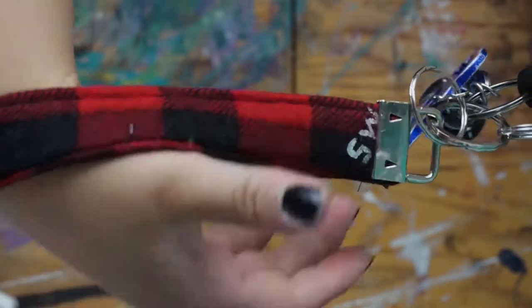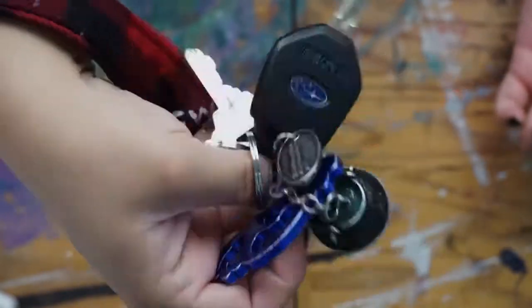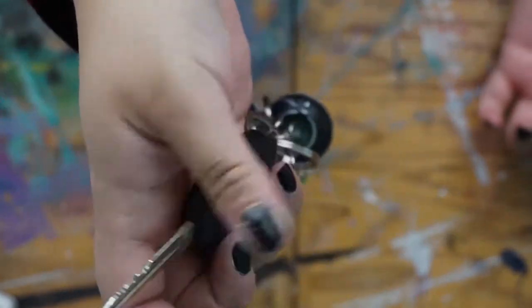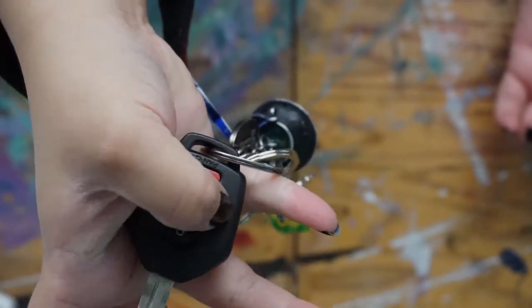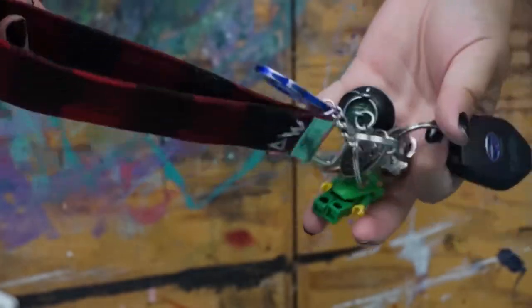Hey everybody, it's Jamie. We're kicking off Supernatural week with a key wristlet. I'm not a huge fan of the big long lanyards because they get caught on my legs when I'm driving, so I thought we'd make a cute shorter one out of some flannel. So let's get started.